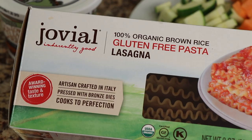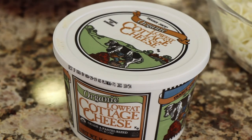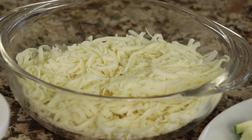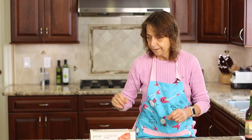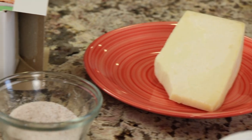These no-boil noodles happen to be gluten-free and the brand is Jovial. For our vegetables, I'm using zucchini, red bell pepper, and sweet potato — you can swap in whatever you like. I'm going to be sautéing these to add some real nice flavor. For cheeses, I have cottage cheese instead of ricotta — I just don't care much for ricotta and cottage cheese works equally well. I also have mozzarella that I grated myself so I avoid the mold inhibitors and anti-caking ingredients in pre-shredded cheese.